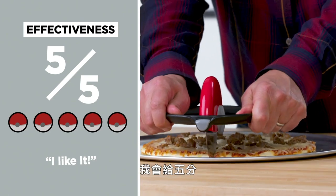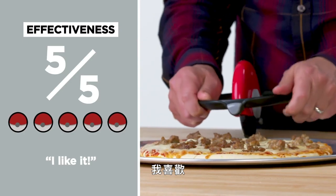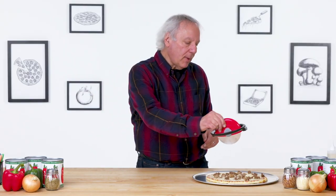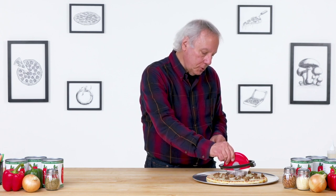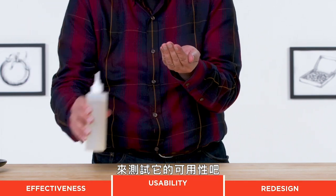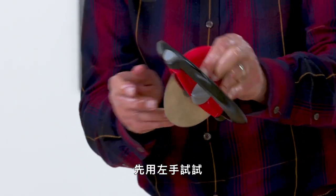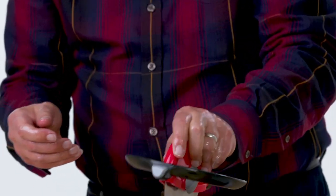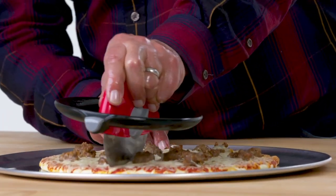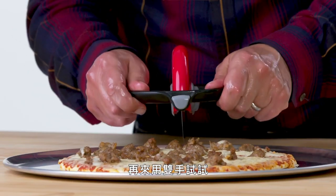In terms of effectiveness, I would give this a five. There are a lot of things I like about it — it's pretty stable and pretty well built. Let's test the usability. I'm gonna oil up both hands since this is a two-handed operation. The skin of my hands is still fantastic. Let's try it first with the left hand one-handed — and it cuts. It is kind of susceptible to falling out with a slippery left hand. Try it with both hands.